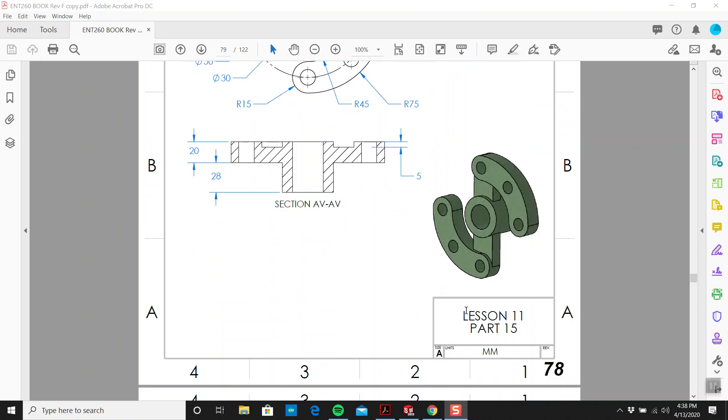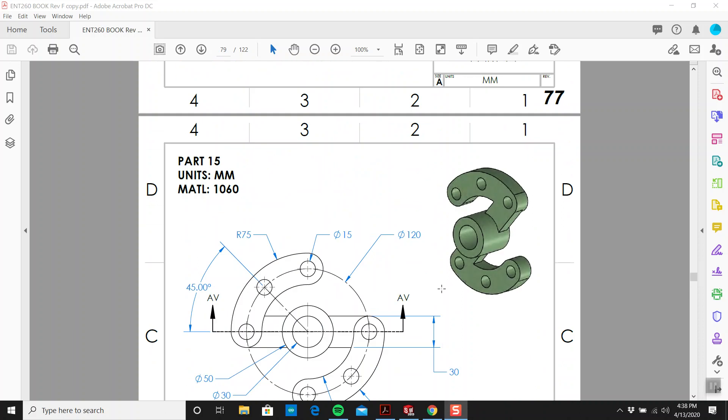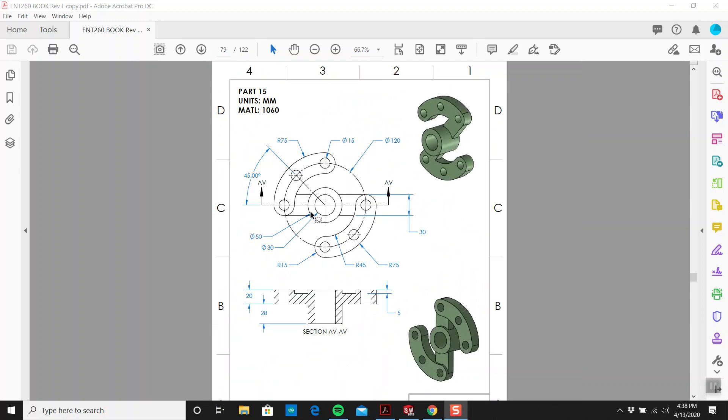Hey, this is Tim again. We're on part number 15. This looks like an absolute piece of cake compared to that last beast — that was a tough one. This should be... I can do this in about seven minutes. It's 4:38 right now. Seven minutes, ten minutes max.